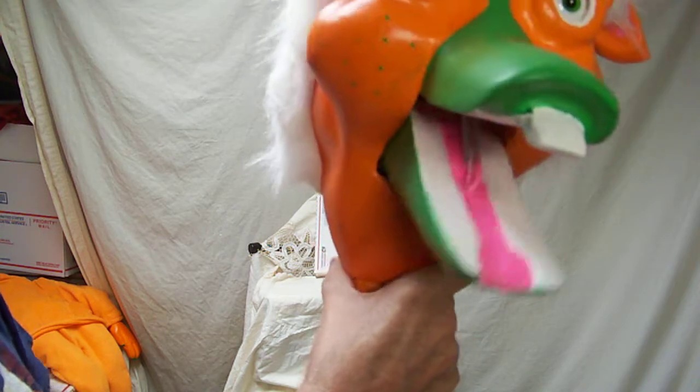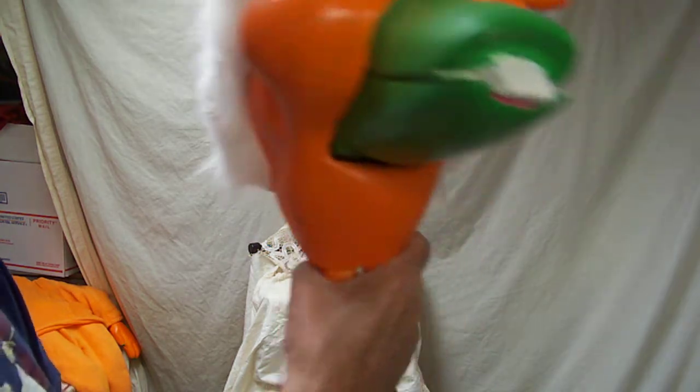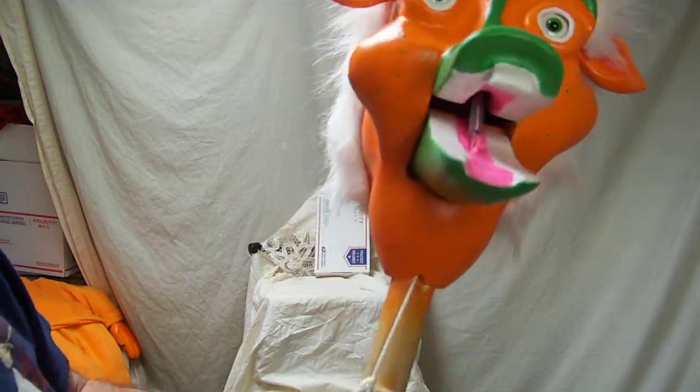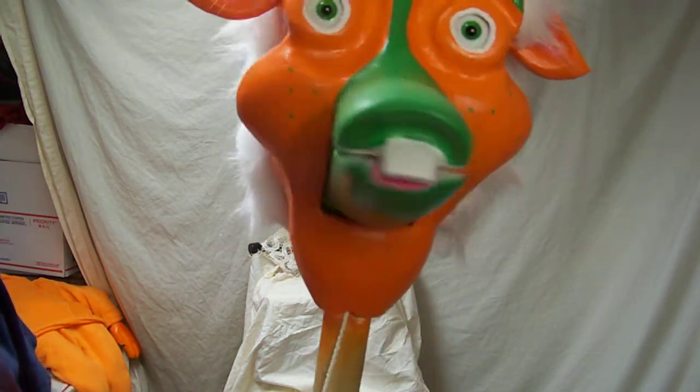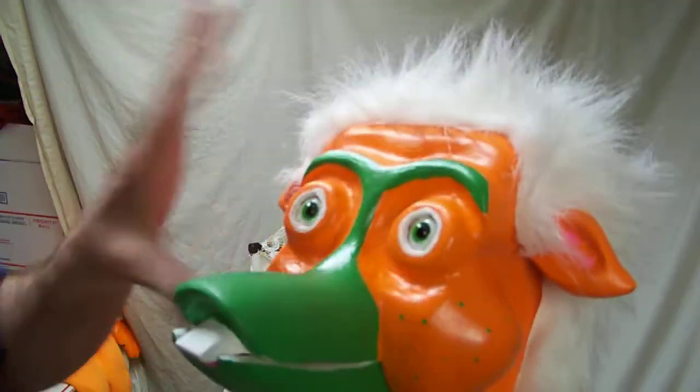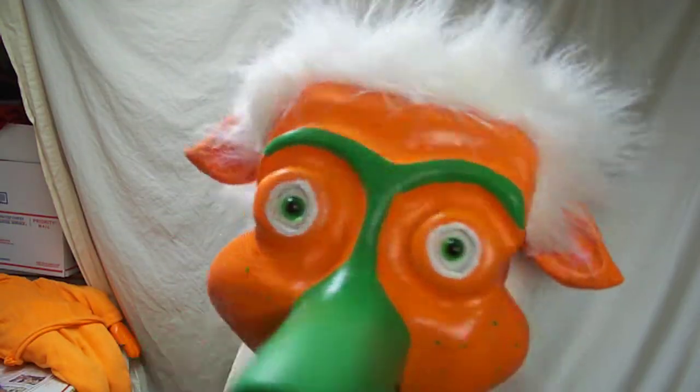The head uses a ring lever, so you can use your thumb or your finger, or either hand, whichever you prefer. I find this much easier to operate than using a standard lever. The wig is fun fur, which is just stapled on, so if you have to get inside to make any repairs you can do so.